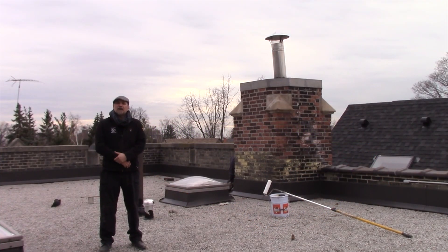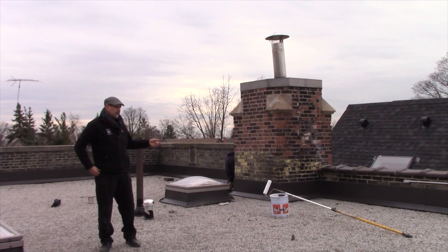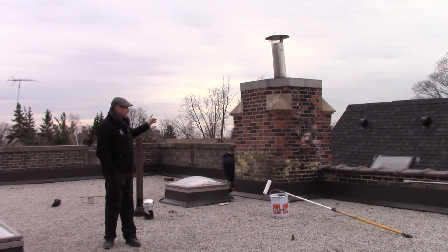Dan the waterproofing man from Tuff Products. Today we're going to be taking a look at our Tuff Skin Clear. We're going to be applying it to this chimney.